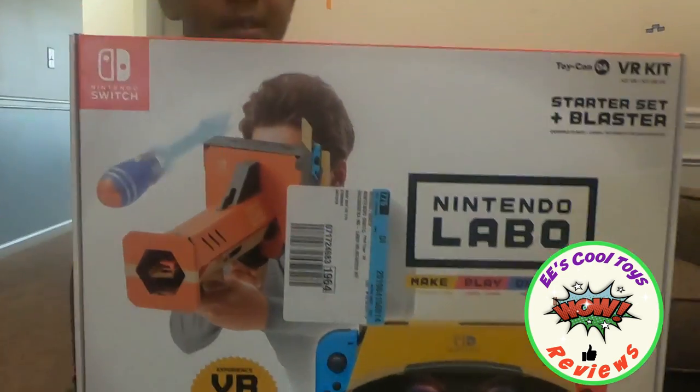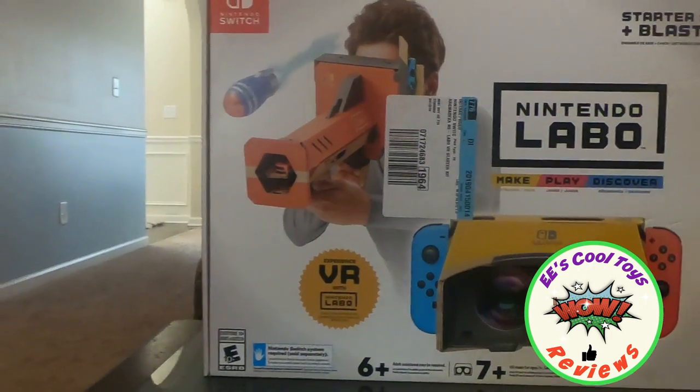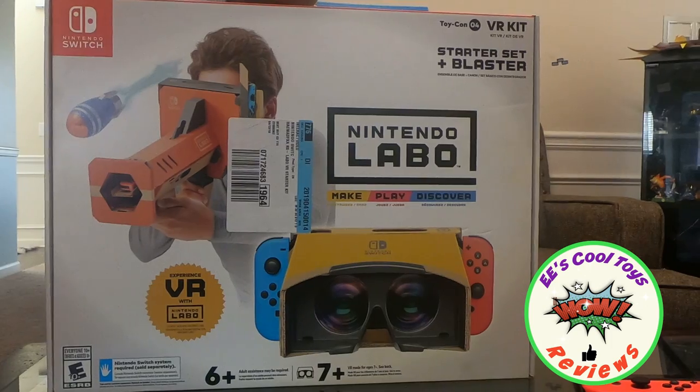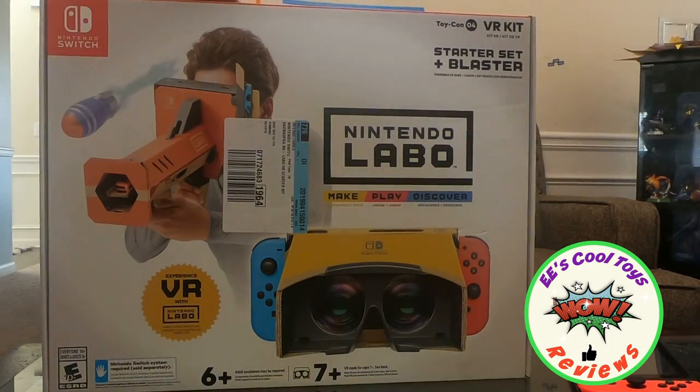We got it from Best Buy. That was the last one we got. So we're going to open it and show the kids what is in there.